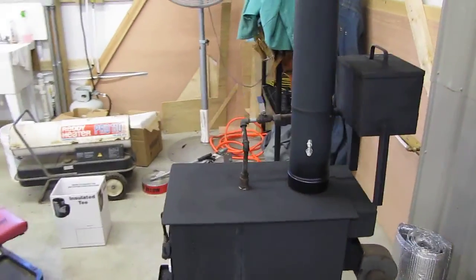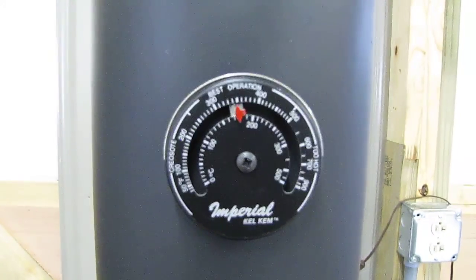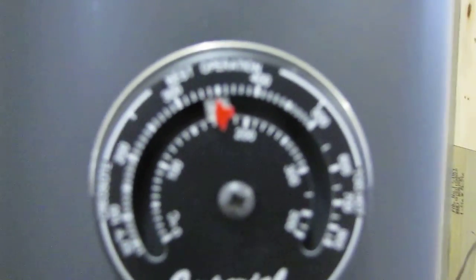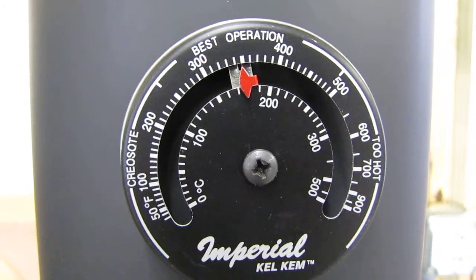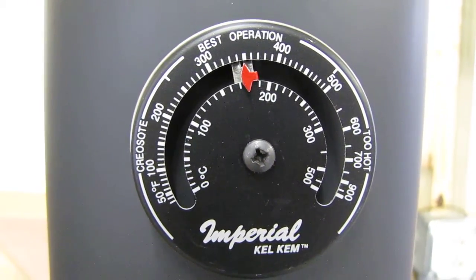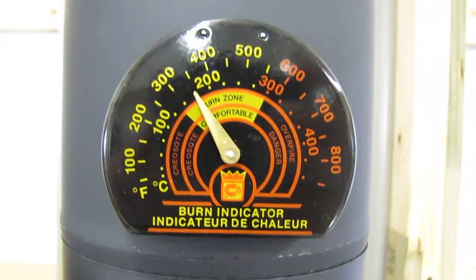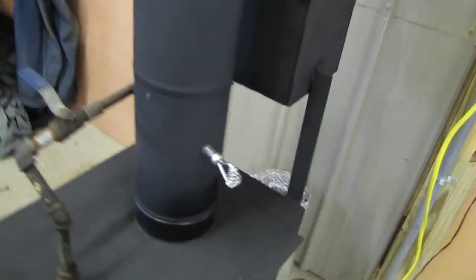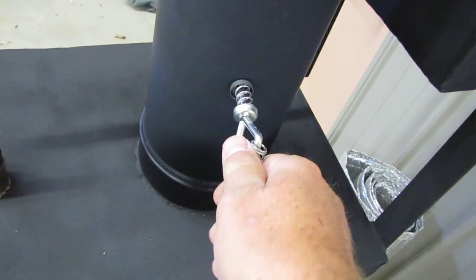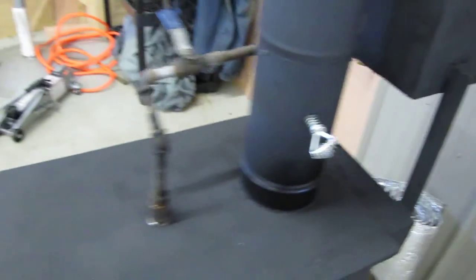Now we'll go inside and see what she's doing. I burn pine cones, all different types of wood. The main thing is keeping the fire hot. Right now the flue temperature — and this is single wall pipe — is right at 350 degrees Fahrenheit. It's 350 degrees. I'll close this damper up a little bit right here, about three quarters of the way. That'll hold more heat in the stove.